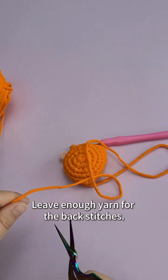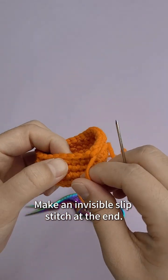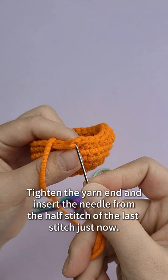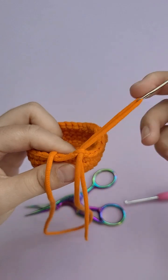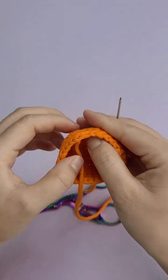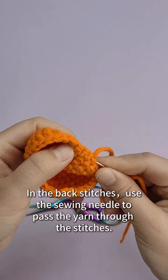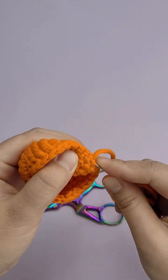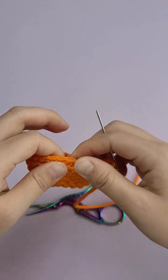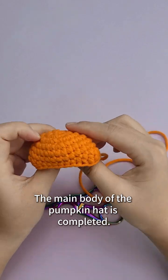Leave enough yarn for the back stitches. Take out the sewing needle and put on the yarn. Make an invisible slip stitch at the end — skip the first stitch and insert the needle in the next stitch. Tighten the yarn end and insert the needle from the half stitch of the last stitch. Pull the yarn flat so there is no trace of sewing. Hide the excess yarn in the crochet fabric — use the sewing needle to pass the yarn through the stitches and adjust the tightness to look more natural. The main body of the pumpkin hat is completed.